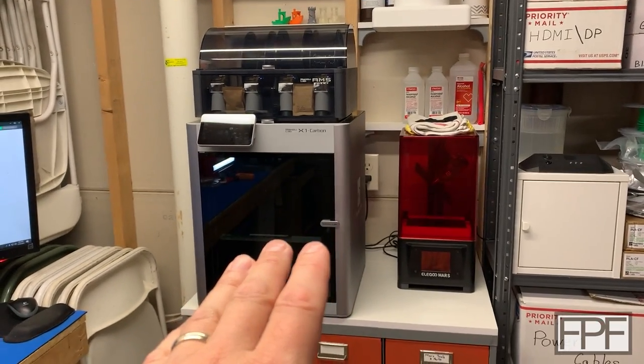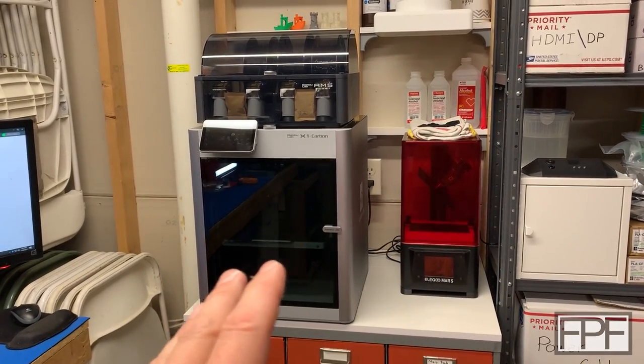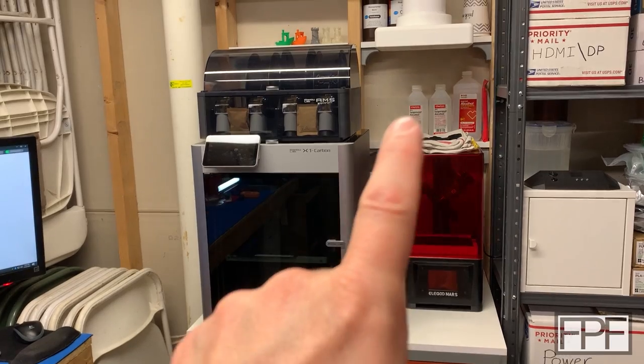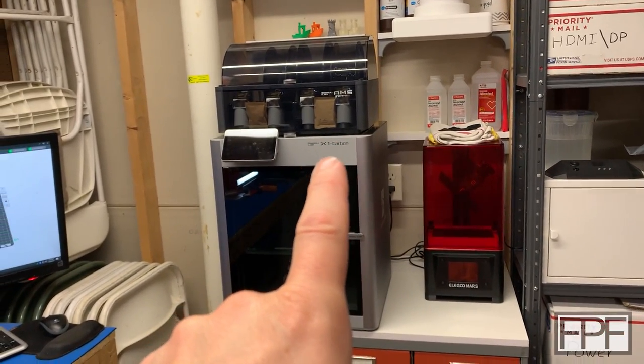It'll stay by the ventilation so I can do ABS, ASA, polycarbonate, all that fun stuff, and still have ventilation over here. And I'd like to get the AMS unit over to the P1S.